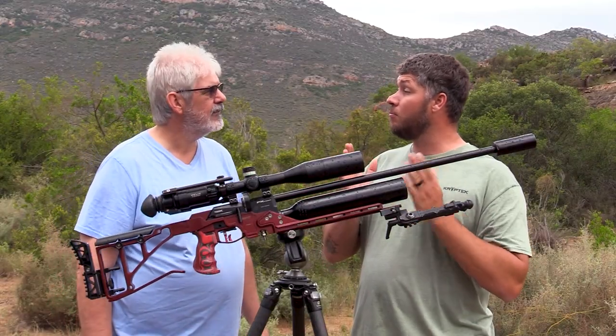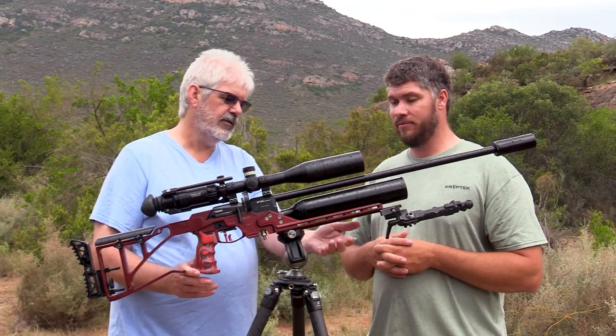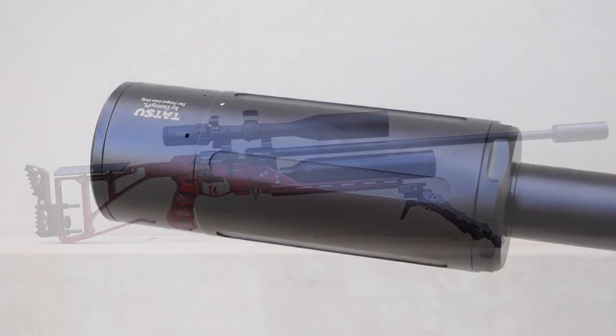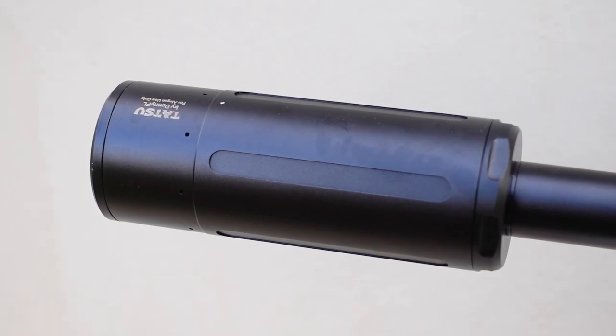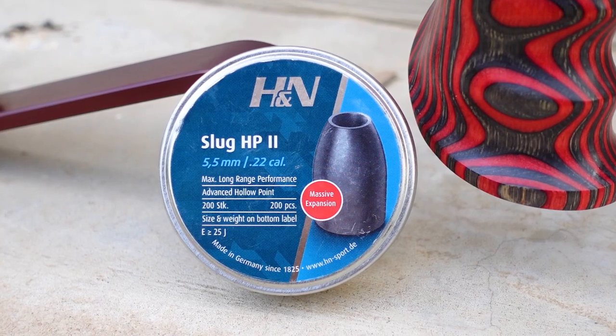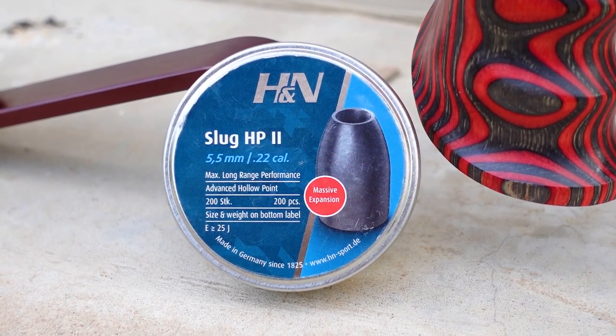I believe this is the FX Crown Mark 1. This has a beautiful Sabre Tactical chassis, a Donnie FL silencer on the front, a 600 millimeter barrel, and a superior heavy slug liner. He's shooting 25 grain H&N slug HP2s at 960 feet per second.